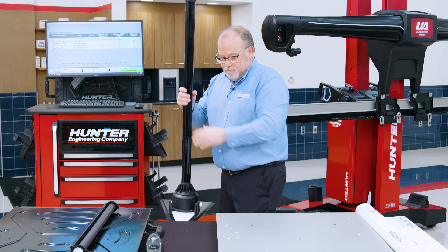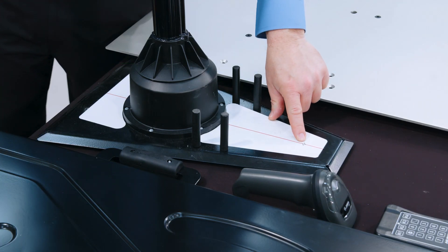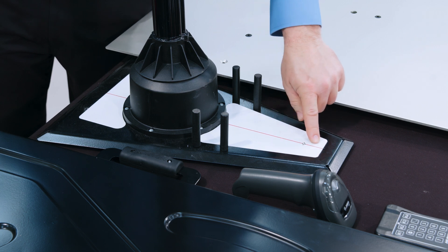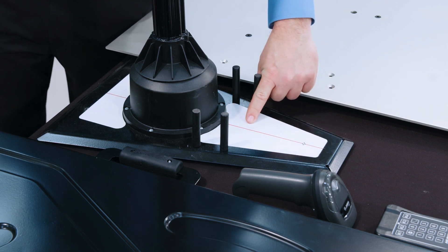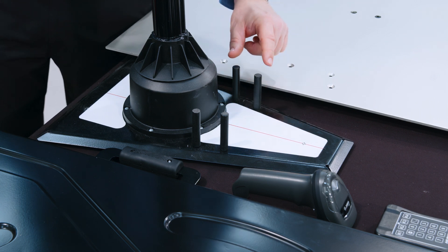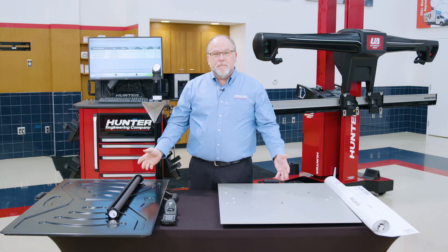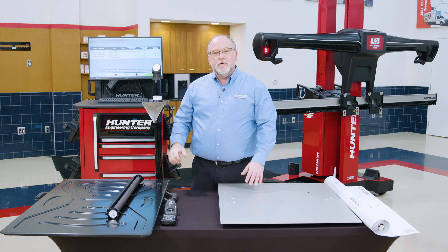Now let's look at the base of the remote stand. The first thing to point out is the bullseye, which is for the red dot laser — this allows for spot-on placement. Next we'll have a red line, which is to line up with the green line laser that will appear on the floor. You will also see four pegs — you may have a procedure where the bottom of a target will need to be put between these pegs for stability. Now that we've covered the basic accessories, let's go ahead and move on to a procedure.